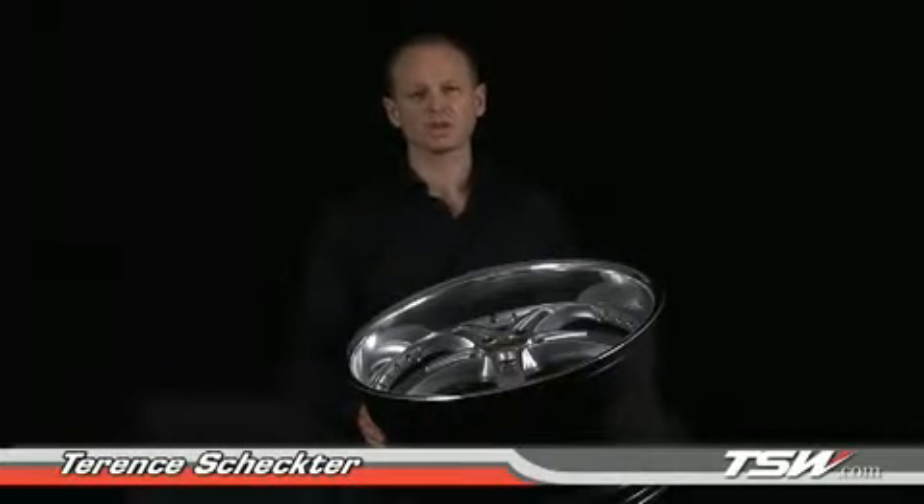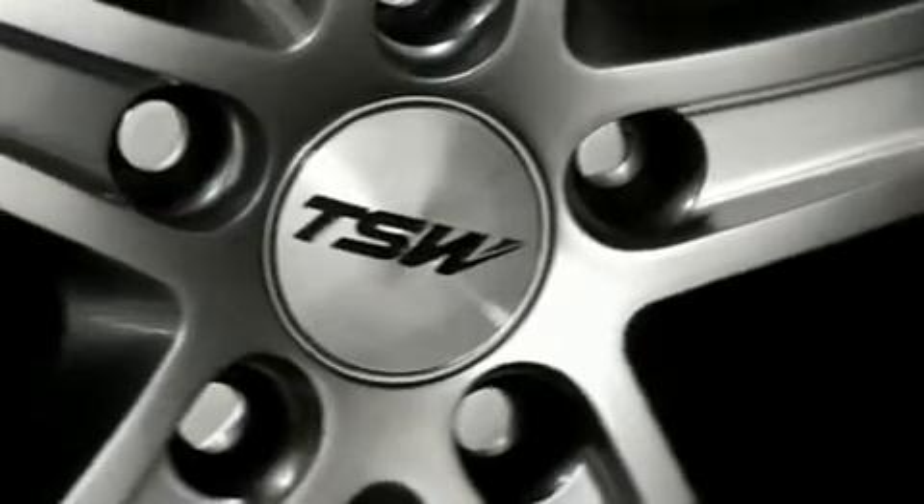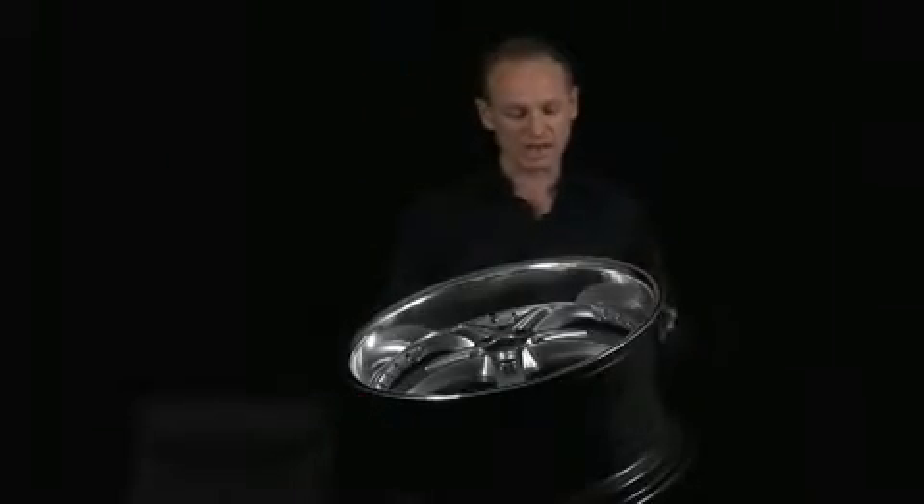People often ask us, what is so special about TSW? Why choose TSW? Why do installers love to sell TSW wheels? So let's take a look at this wheel, the TSW Arama. We'll look at a couple of things to show the difference between TSW and many other wheels.